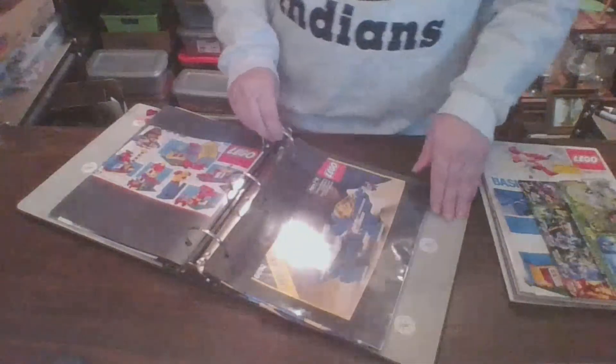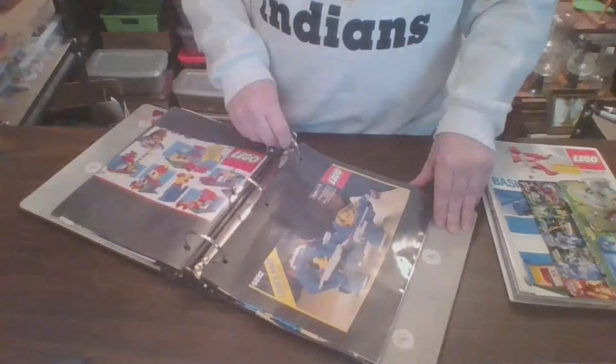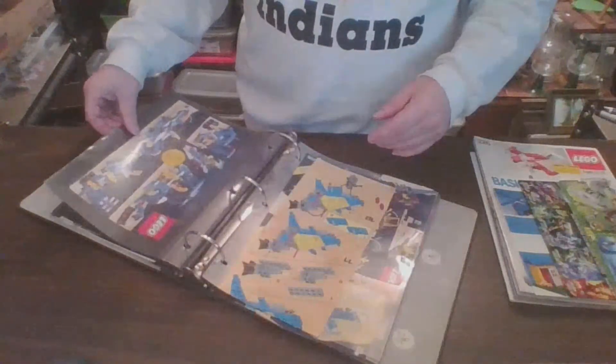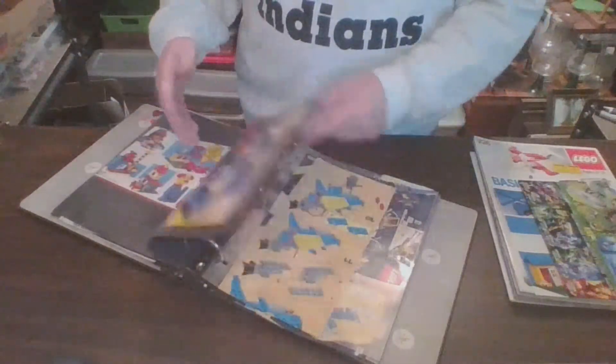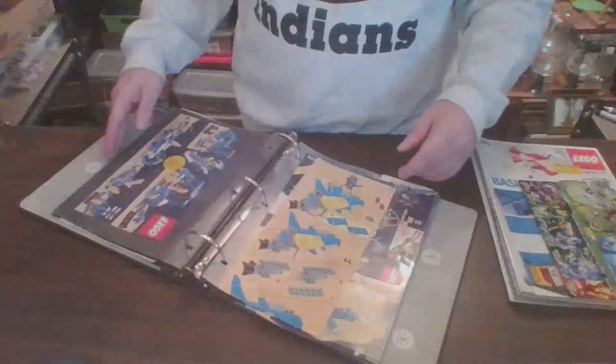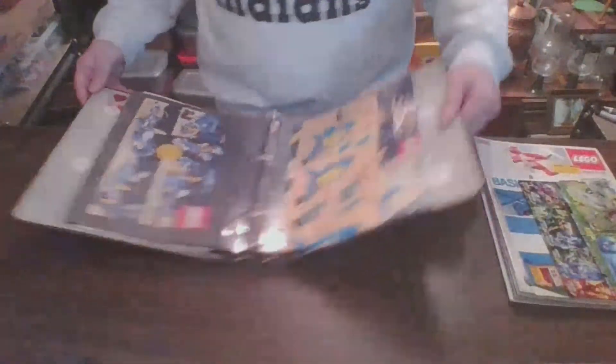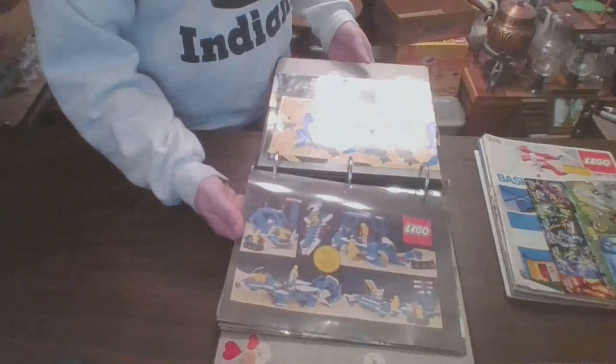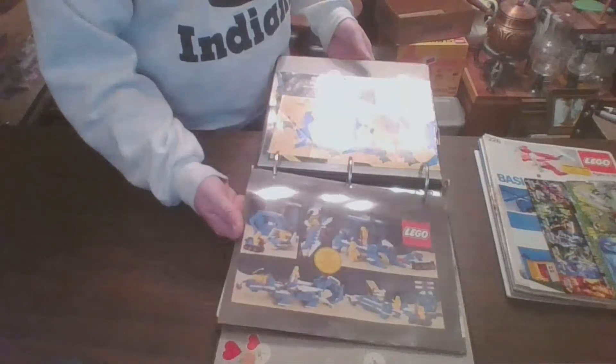And here we have the modular space transport set 6892. As you can see, I don't have the instructions — not sure where they disappeared to. But it does show some alternate build ideas.